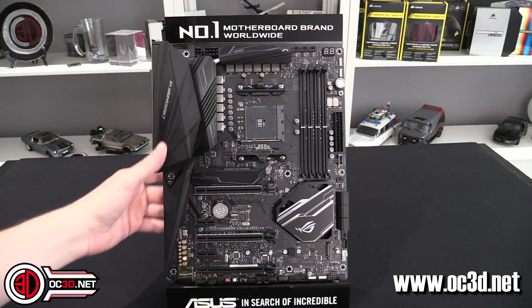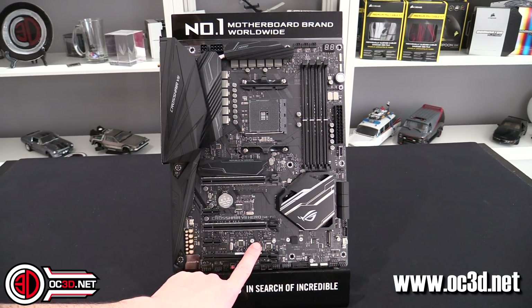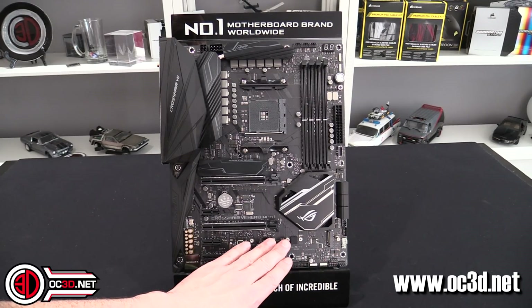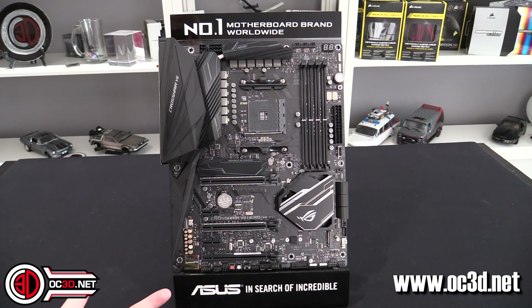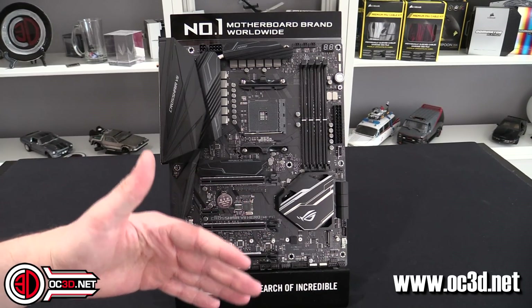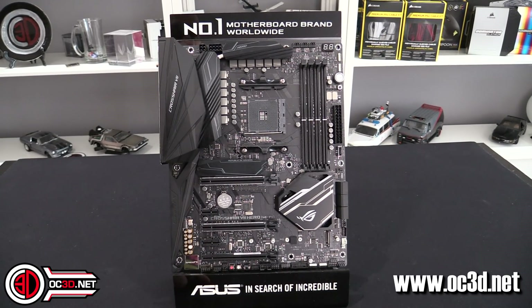The board is pretty feature-packed. One thing I noticed is that the secondary M.2 doesn't have a heatsink, but I think that's because they've allowed for a 110mm M.2 on the bottom rather than just 80mm like other manufacturers — if they'd gone with 80mm they'd probably have fitted a heatsink. If you're worried, aftermarket M.2 heatsinks are about £10. Asus also claims their primary M.2 heatsink can drop SSD temperatures by up to 10 degrees — we saw at least a 7-degree drop in our testing.